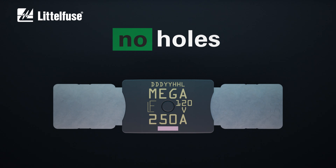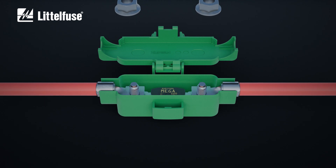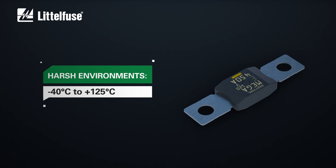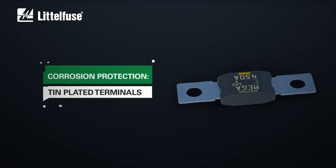Ratings above 300 amps are indicated for short-circuit protection. While the fuse weighs only 12 grams, it withstands a mounting torque of 20 newton-meters in the M8 version, and 9 newton-meters in the M6 version. The fuse's exposed metal terminals are covered in tin plating, so it can withstand corrosion in harsh environments.